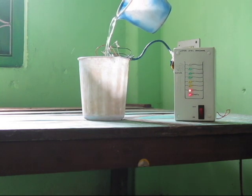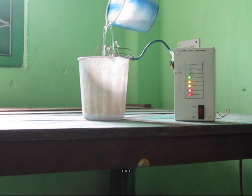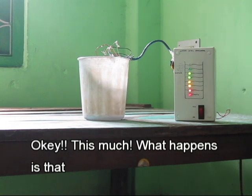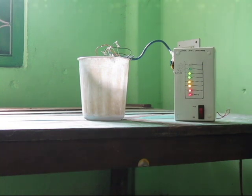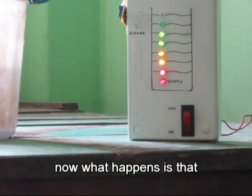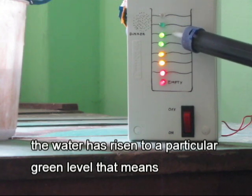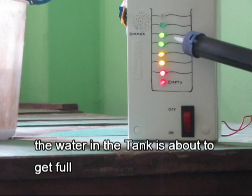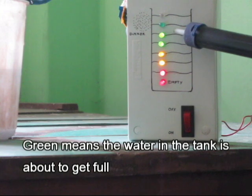The red light is on and then yellow comes. Now I'm seeing green. The water has risen to a particular green level — that means the water in the tank is more than half full. The green means the water in the tank is about halfway.